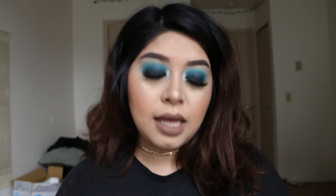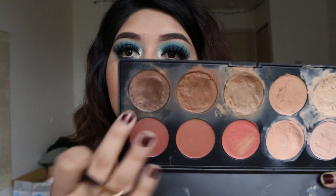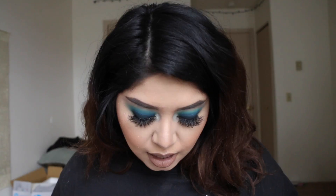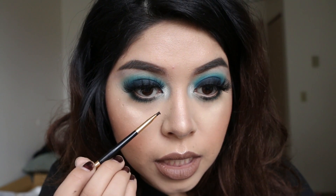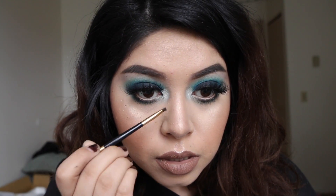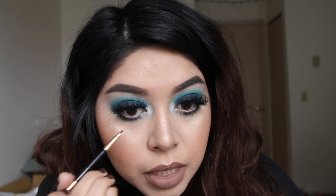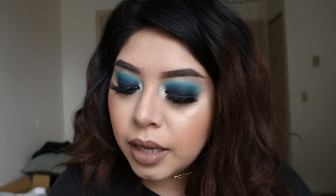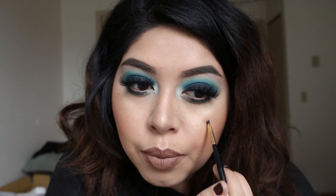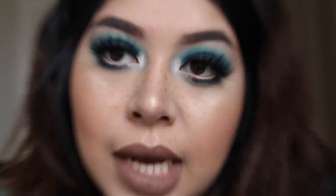For the faux freckles, what I do is use a concealer palette — this one is by BH Cosmetics, it's super beat up because I've had it for like two years. I focus on the two darkest colors and take my eyebrow brush and literally just start randomly dotting little freckles. I like to go in with the lighter color first to place them where I want, then go in with the darker concealer and randomly dot dark ones in between the light ones.